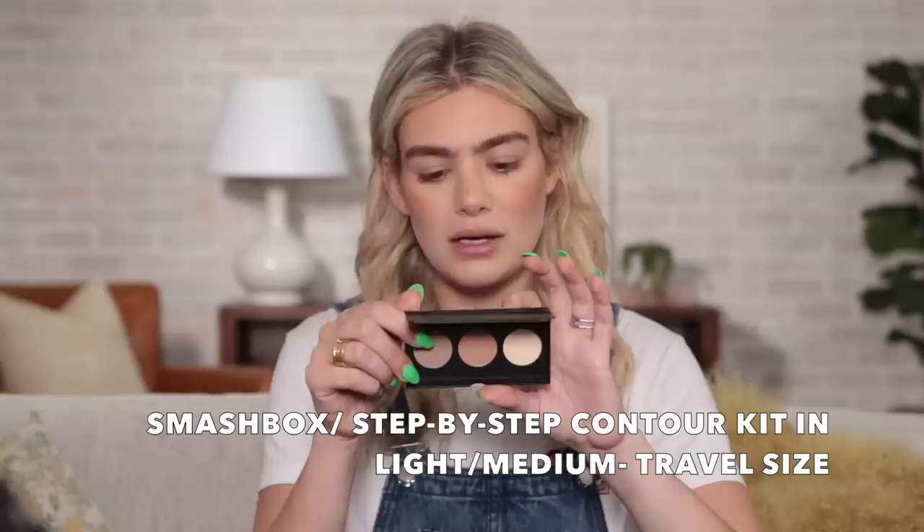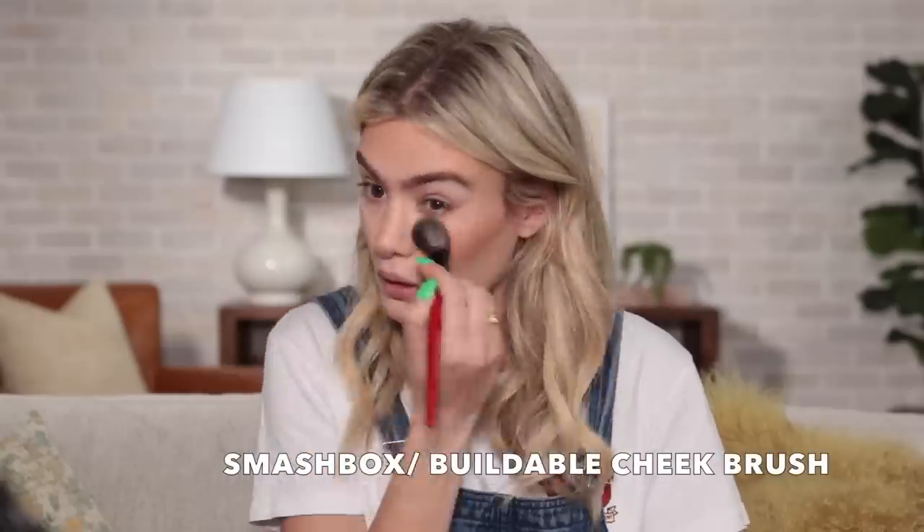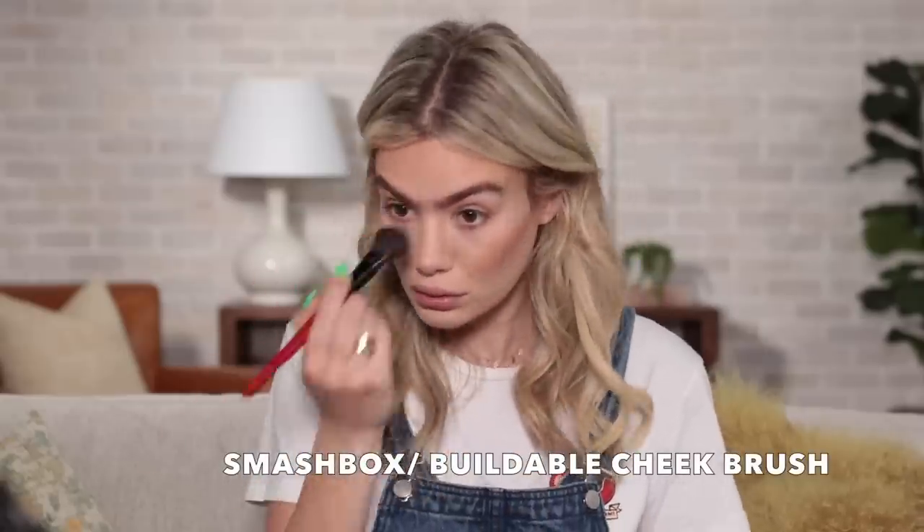I have this smaller step-by-step contour guide from Smashbox. I'm going to go in with the lightest shade and pat down the product to add a bit more brightness to my under eyes. I feel like that helped tie the whole look together. I'm going over my eyelids as well.